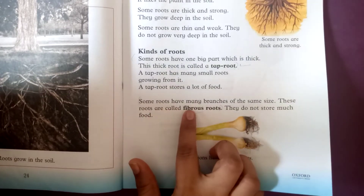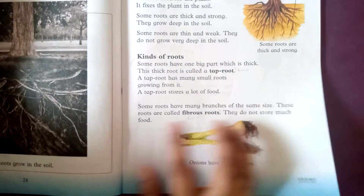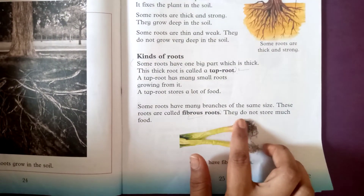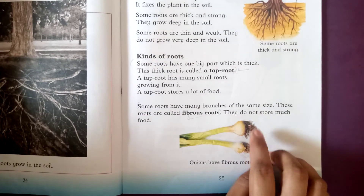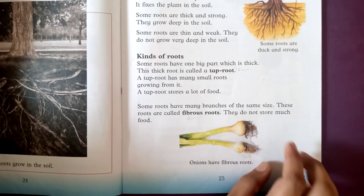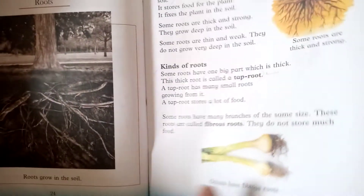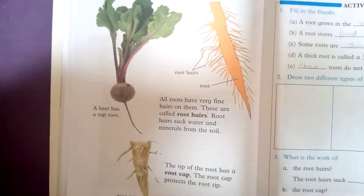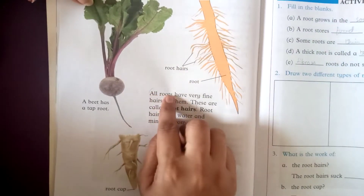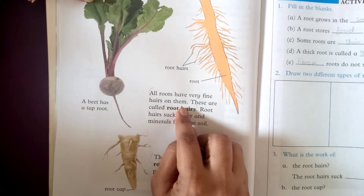Some roots have many branches of the same size. These roots are called fibrous roots. They do not store much food. These roots are very fine.